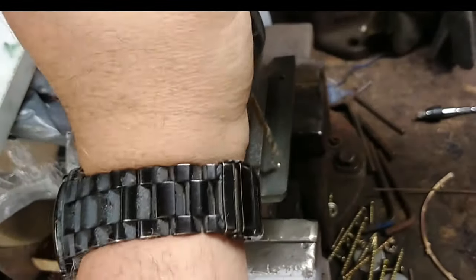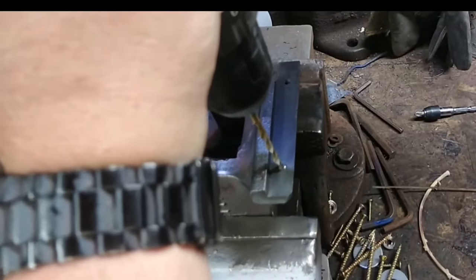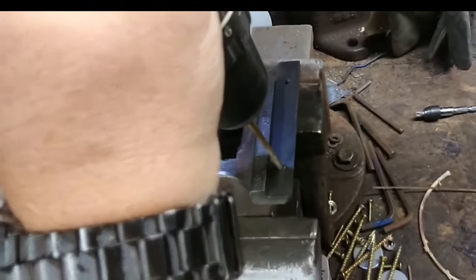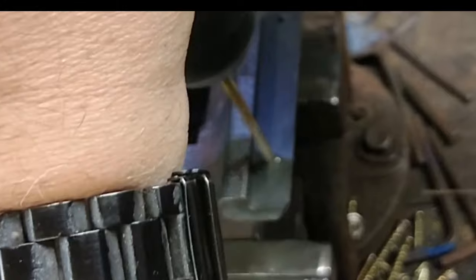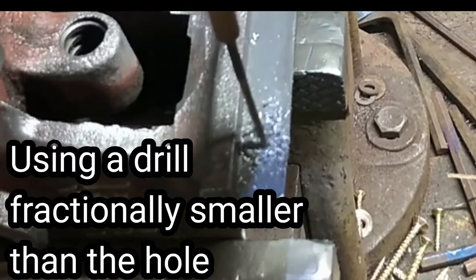Let's start off with the broken screw. The best thing to do is move up slowly in drill sizes until you're a fraction off the hole size. If you want to check the hole size, use the one at the other end. Take care that you're in the center because you don't want to hit the threads.